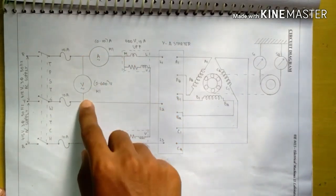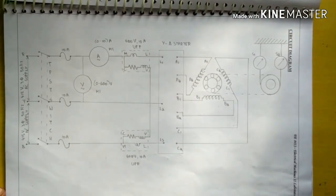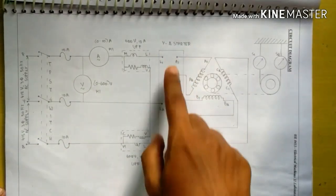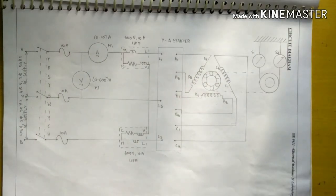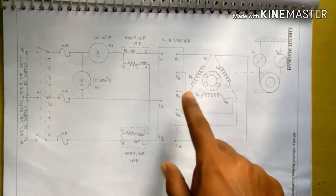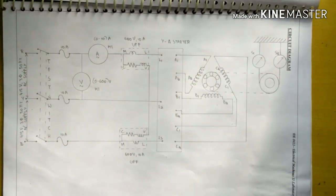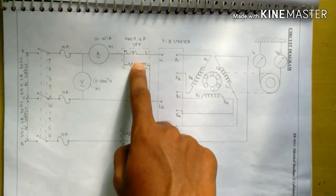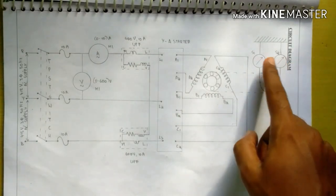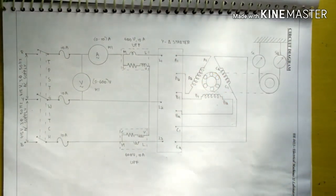The circuit diagram for this experiment connects a voltmeter across any phase line, an ammeter in series, and a star-delta starter. The procedure is: the three-phase supply is switched on to the motor using the starter. Under no-load condition, one set of readings of the ammeter, voltmeter, wattmeter, spring balance, and speed of the motor are noted down.